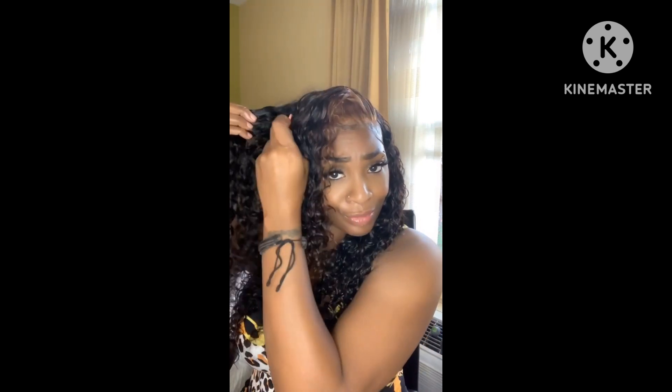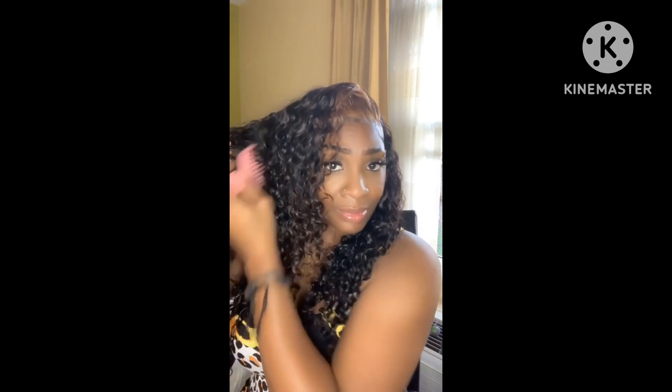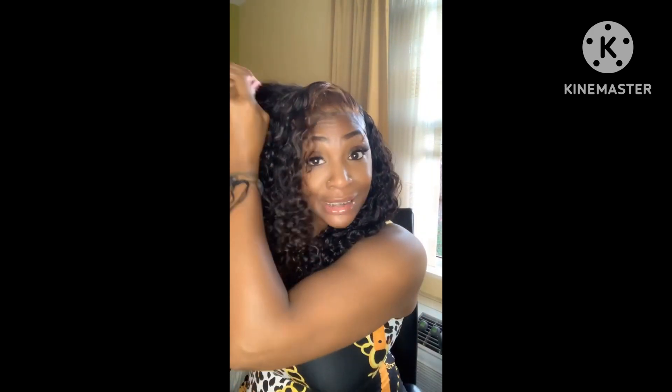So now what I'm about to do is go in with my pick and just lift the roots, because I like a lot of volume. We're just gonna pull these roots out a little bit to make it bigger. Oh my god, yes! Now this is giving me all type of life — now I'm living!